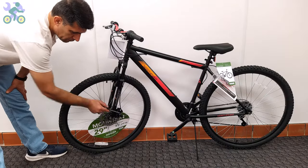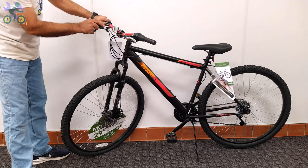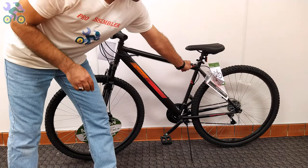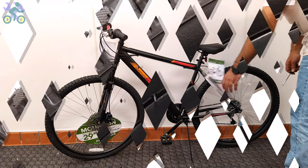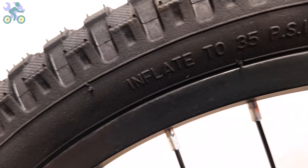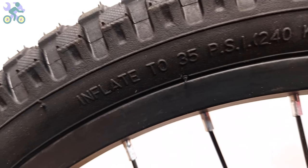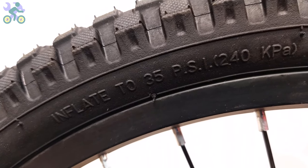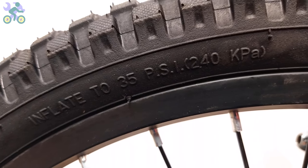At the end, check all work done and make sure all bolts and nuts are properly tightened. When inflating tires, some people inflate to the amount indicated on the tire, but that value represents the maximum air pressure the tire can withstand.